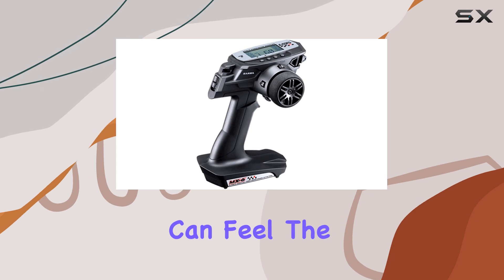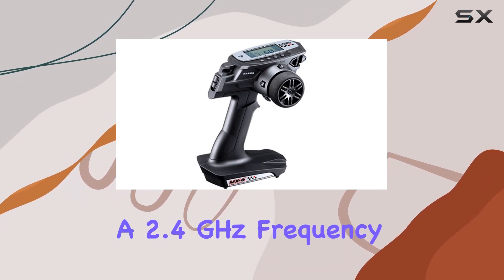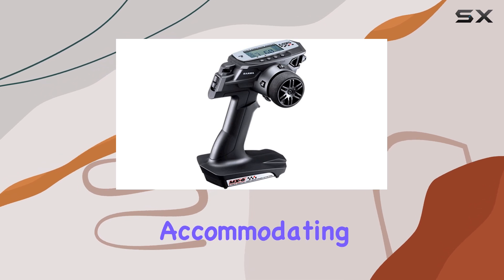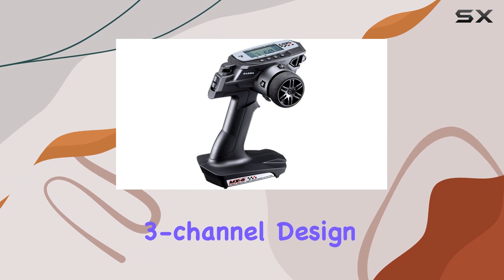Straight out of the box, you can feel the quality in your hands. The MX-6FHE boasts a 2.4 GHz frequency, ensuring smooth and reliable control without interference. It's built for versatility, accommodating a range of RC models from cars to boats, thanks to its 3-channel design.